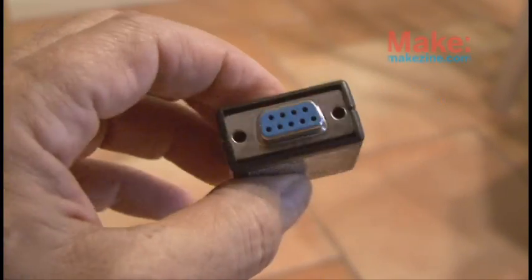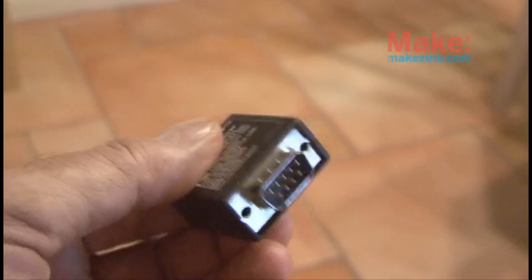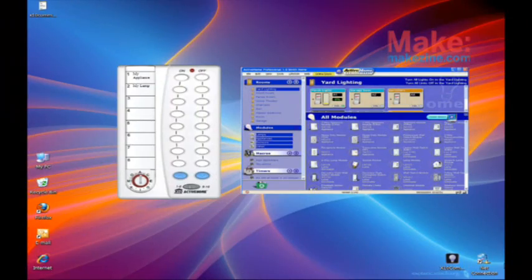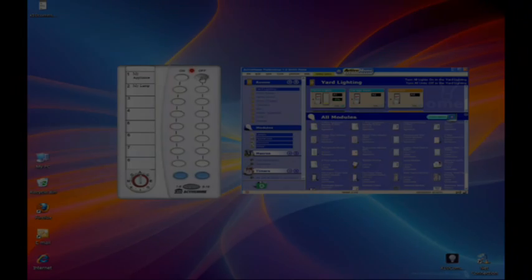You can also control the automation of your home using a computer. Separate USB and serial port modules are used to connect your computer wirelessly to the receivers. Desktop applications are then installed, which allow you to interact with all of the appliances and other automated controls for your home.